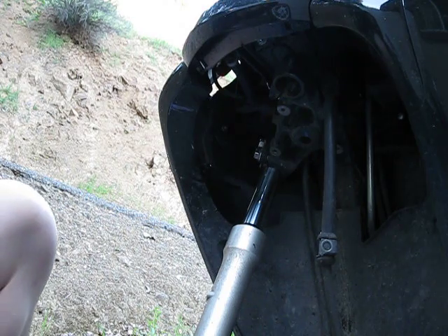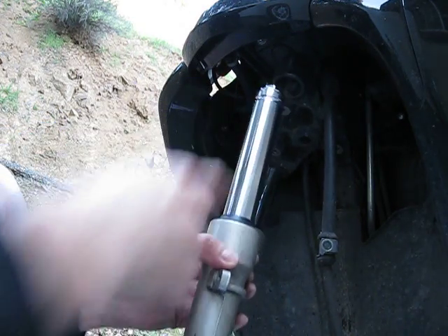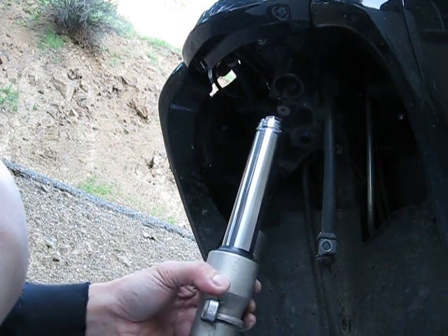All right, so that's how you take off the fork leg and remove the top cap so I could change the oil. This is part one — I'm going to do part two on changing the oil.